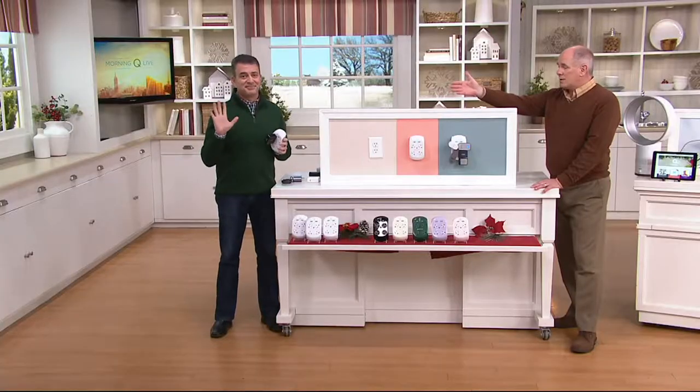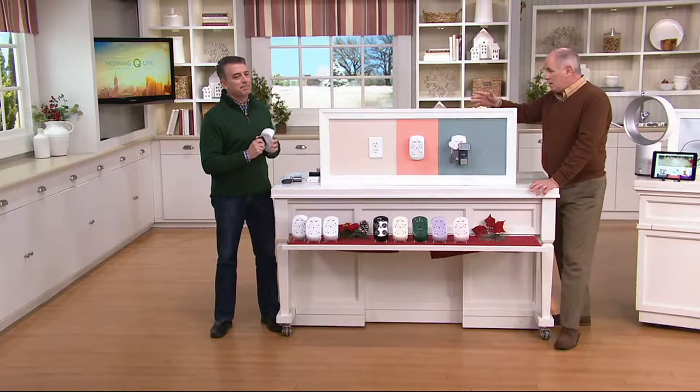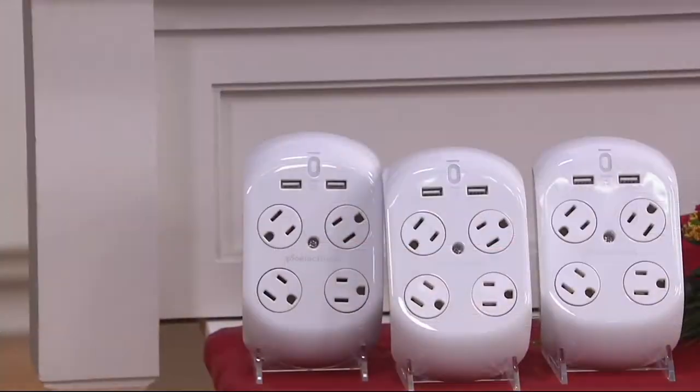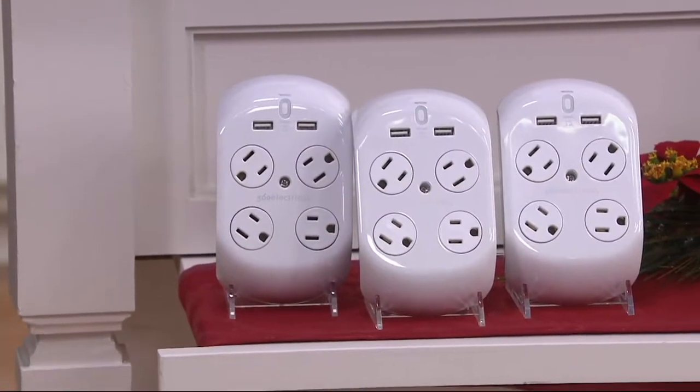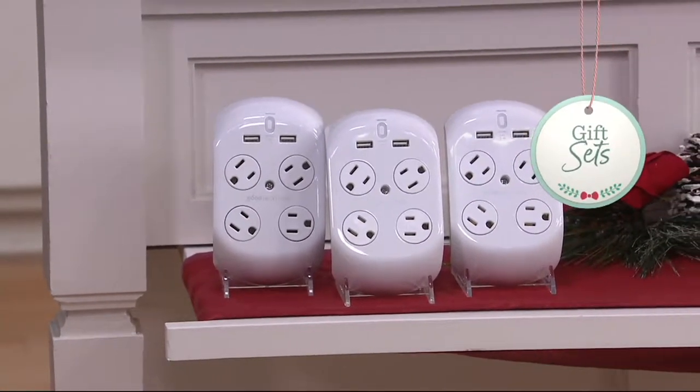This is Rob DelCassell, one of our electronics experts. This is the only place in the country where they're sold in packs of three. We have had tens and tens of thousands — I think we're over 200,000 pieces that have been purchased by our audience over the years. Let's show them how it works and why this works.